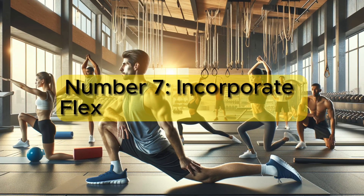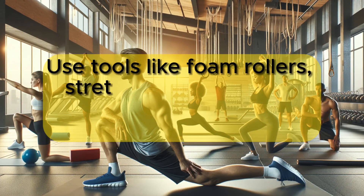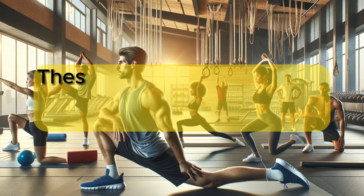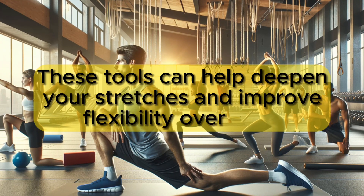Number 7: Incorporate flexibility training tools. Use tools like foam rollers, stretch bands, or yoga straps to enhance your stretching routine. These tools can help deepen your stretches and improve flexibility over time.